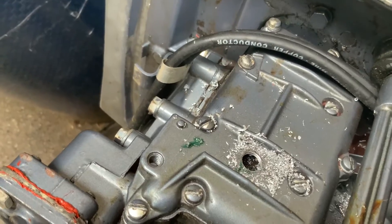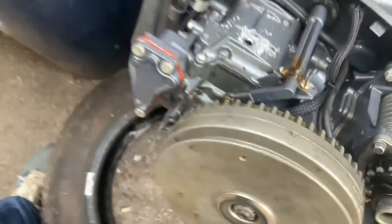Two, three threads — should be more than enough. Okay, let's wipe that up.